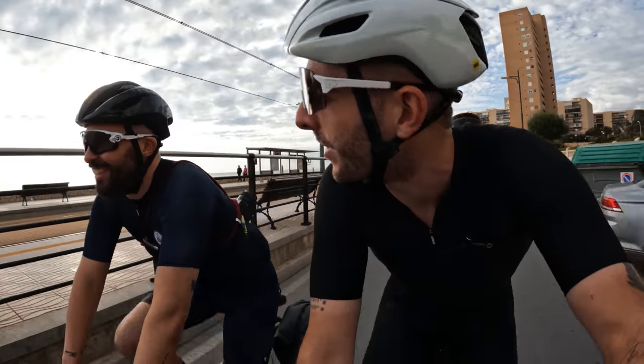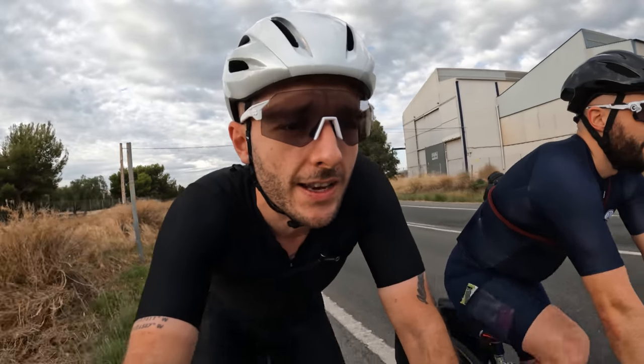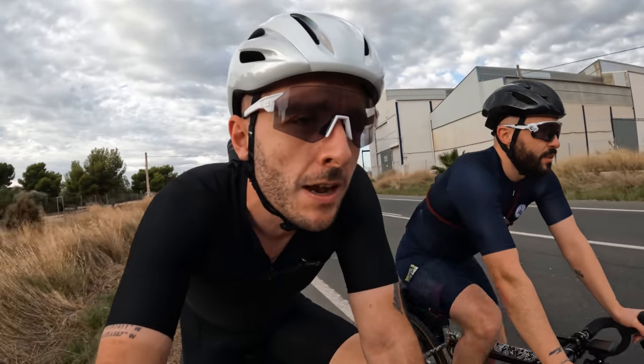Full winter kit: balaclava, leg warmers, arm warmers, gloves. They can spot us a mile off. So here we go on the road in Spain. Today's destination: Denia. We're starting off in Alicante on a Saturday morning, so there are lots of other cyclists out. They're all staring at us because we're wearing shorts and jersey in what is their winter. Bikes all seem to be working perfectly — suspiciously well. It's a perfect morning so far.